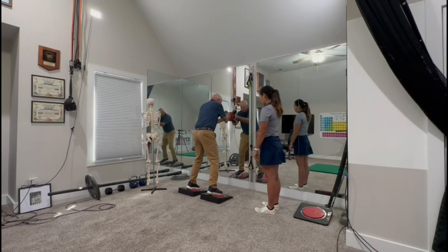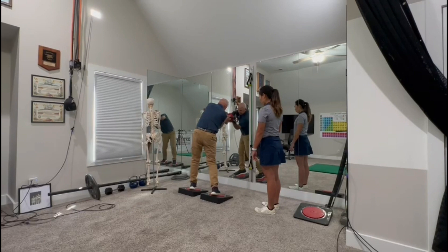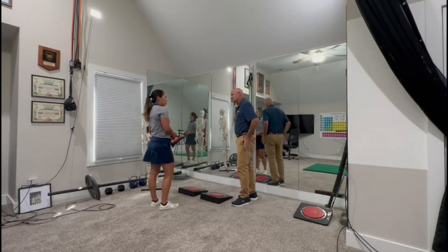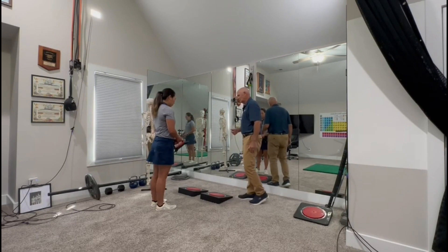Hold this here, and I'm going to just turn with both hips, keeping my elbows together. Now I'm going to turn with my torso here. And then I'm going to turn with my shoulders. Now we're going to do full turns with your hips, five each way. I'm going to count when I hear that lock, and then your torso five each way, and then your shoulders each way. Go ahead.